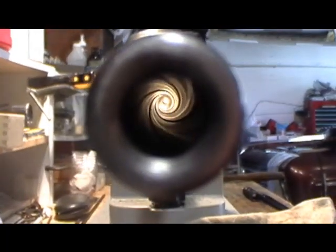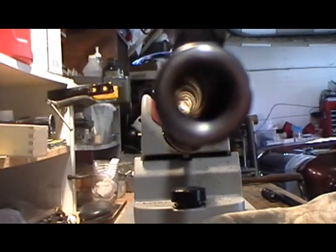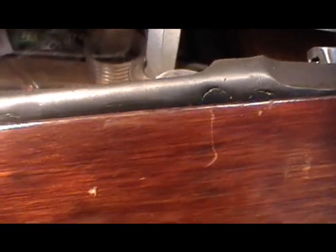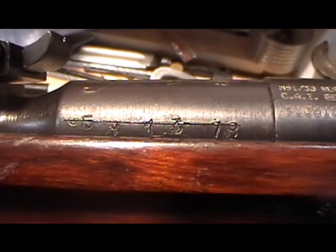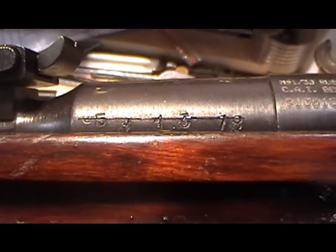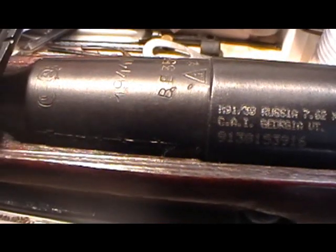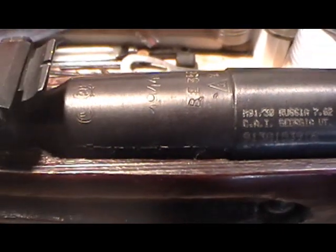The bore on this rifle just looks great. Now this is the Izhevsk ex-sniper. You can see here where they filled the holes, and this is the old scope number that used to be on it — this is typically what they did, they matched the scope number to the rifle. Now the Tula, as we saw, had the C and the N in Russian. They would also have the C and the P in Russian, designating it a sniper.